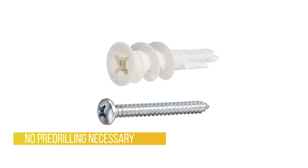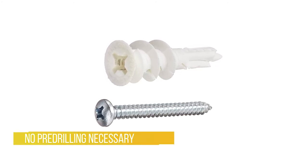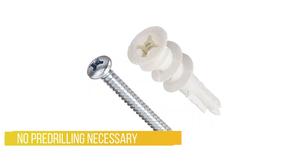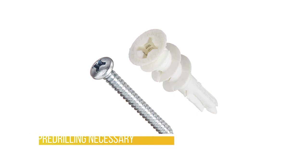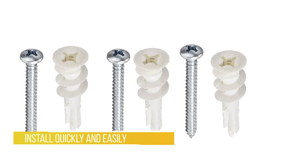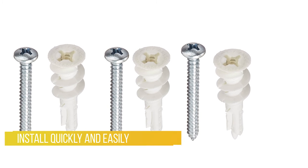Install quickly and easily with a number two Phillips or cordless screwdriver. Most easy anchor products are removable and reusable. It goes into the wall perfectly without drilling and makes a snapping sound when the screw is far enough in to be load-bearing.